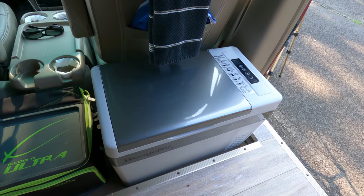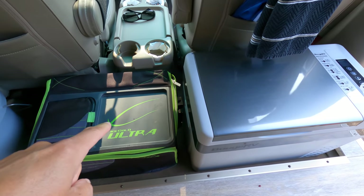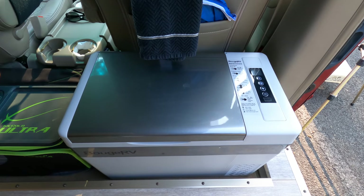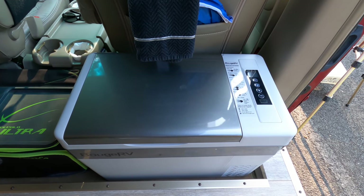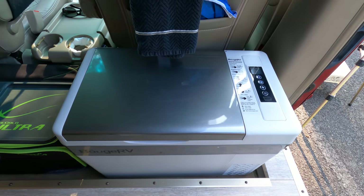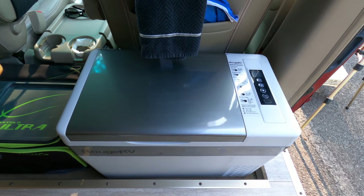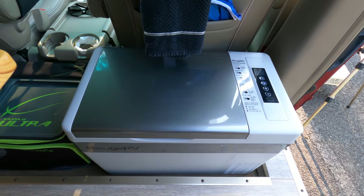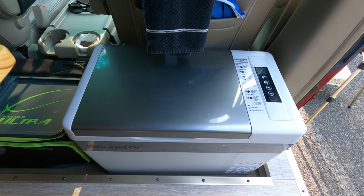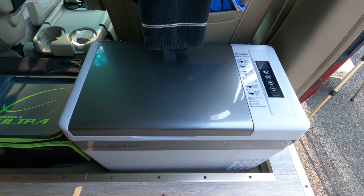My kitchen setup consists of the fridge, a soft cooler which serves as my pantry, and a wastebasket. This is a 35-liter Bouge RV compressor fridge. The one in my last video was a Coolatron thermoelectric that took 55 watts constant power. This compressor fridge is only on part of the time — it runs about 20 watts. This is a huge upgrade and it'll also make ice.